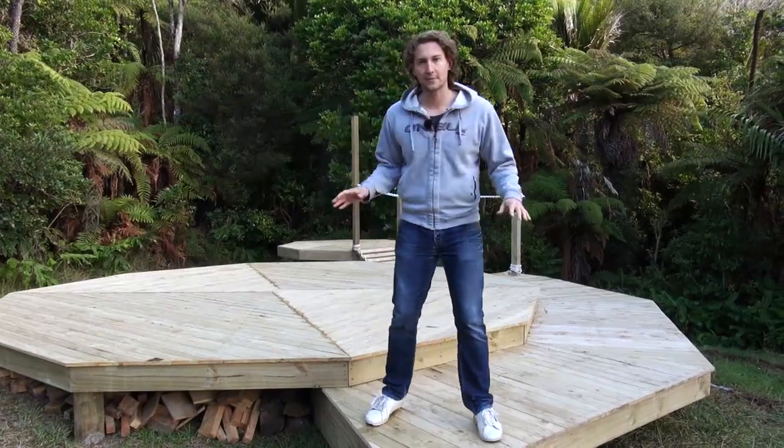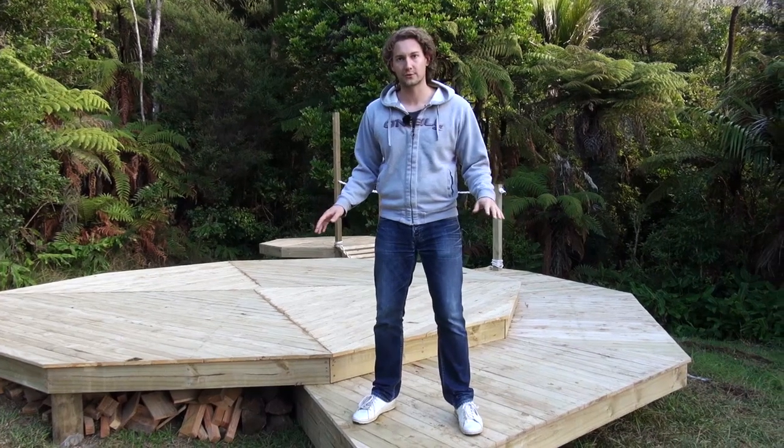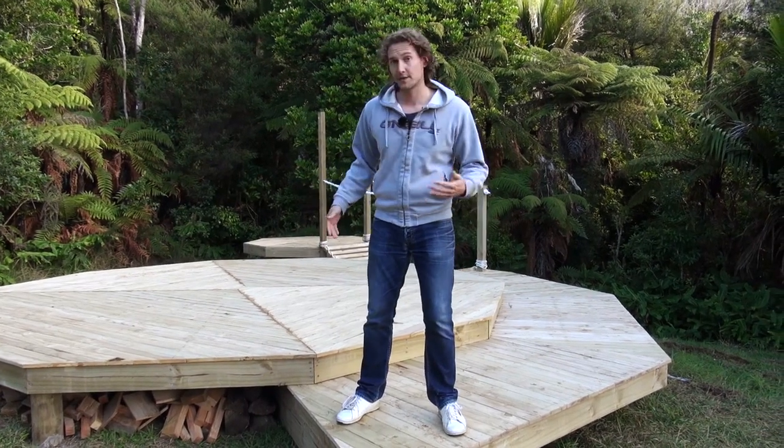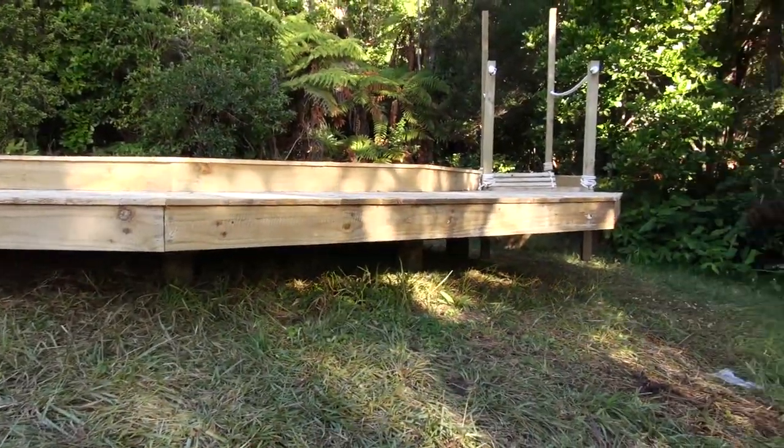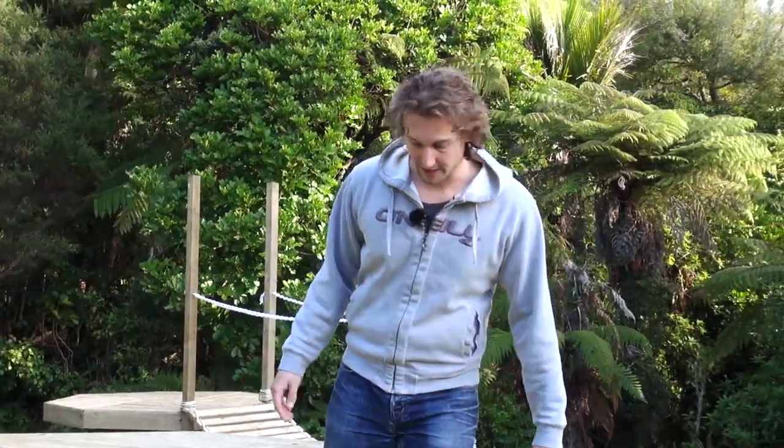In the beginning we weren't exactly sure how this was going to pan out because obviously being a cantilevered structure it had the potential for quite a bit of give, but even right out here on the end it still feels really stable.